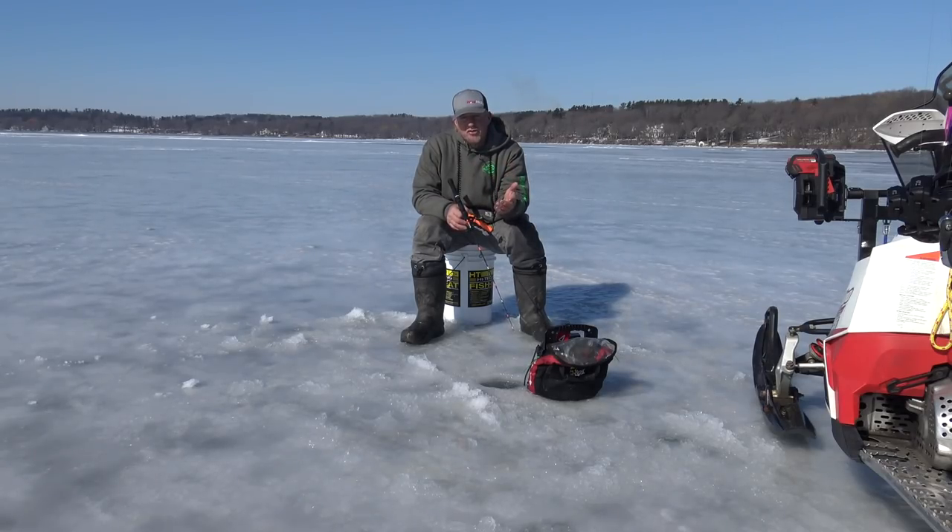Actually, there are three reasons for super braid. You get a great hook set. And you need to be able to set that hook decently. The other part is, when you're fishing anything over about 30 feet of water and you start working these baits, you're not really getting the right action out of the baits with mono because there's so much stretch in the line. So it's very important.